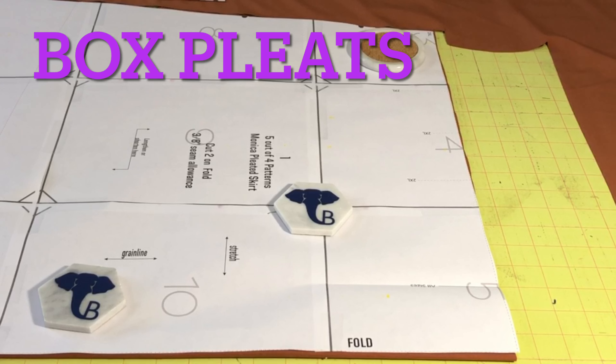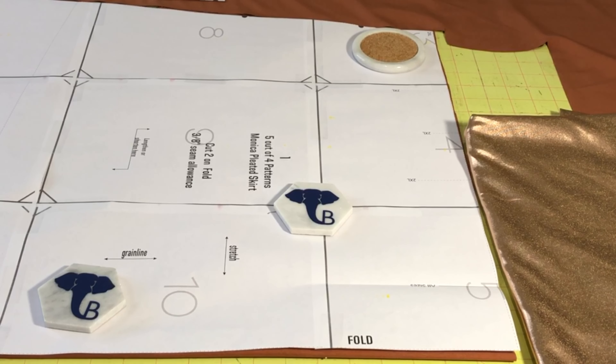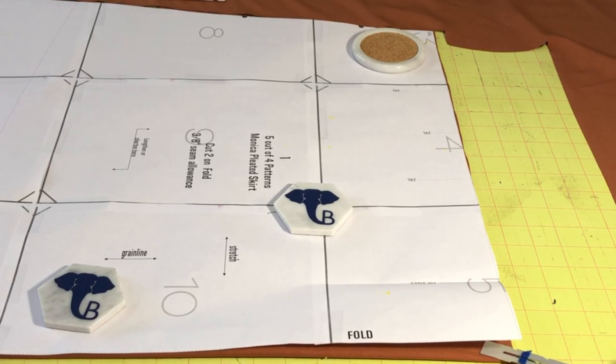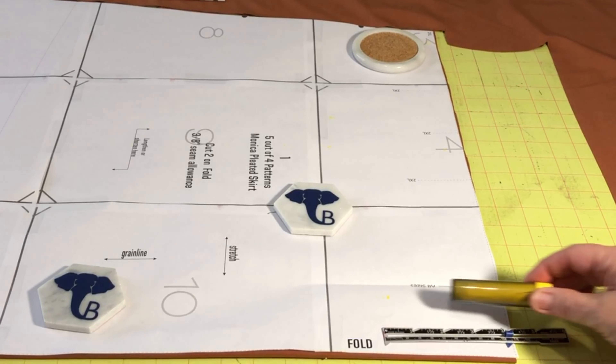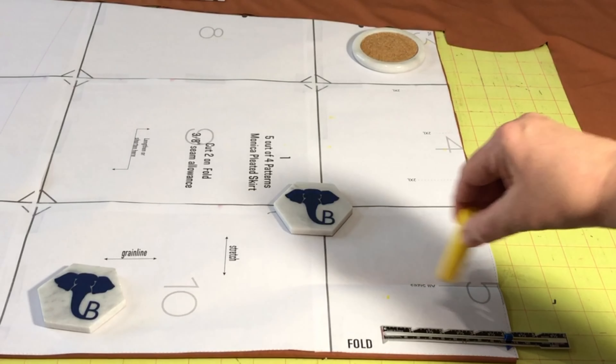Let's talk about marking the pleats on the Monica pleated skirt by 5 out of 4 Patterns. I'm doing the knee length skirt and I have it laid out on my fabric on the fold. The fabric is a very shiny knit — almost like a lamé — and I don't want to put pins in it. So I have it folded with the right side inside, and I'm going to be marking these pleats on the wrong side of the fabric. I'm using my standard sewing gauge and a Clover roller chalk marker, which is the best way to mark this particular fabric.